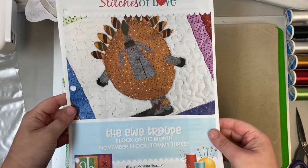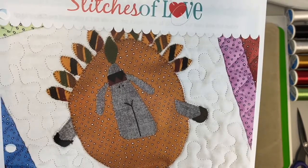Hey Stitch Cuties, it's time to make our Tommy Turkey. Look at him, he's so fun.